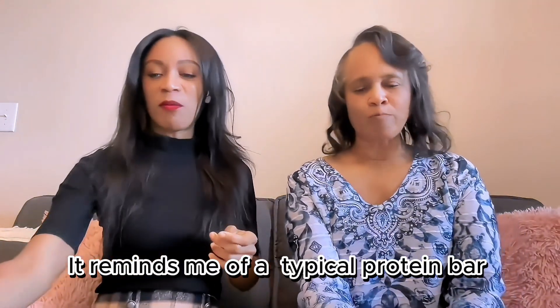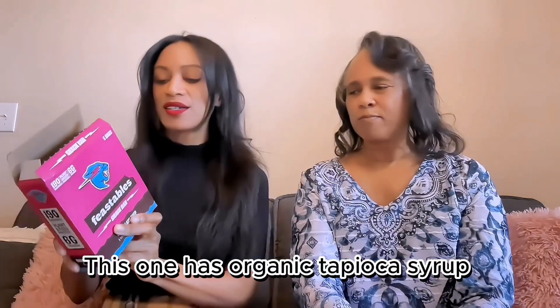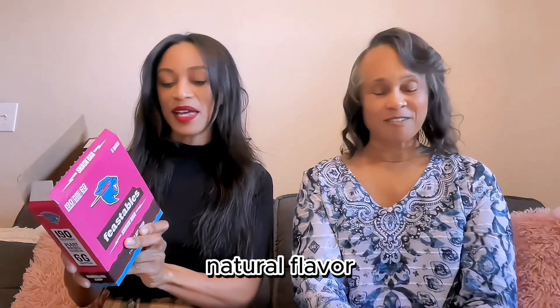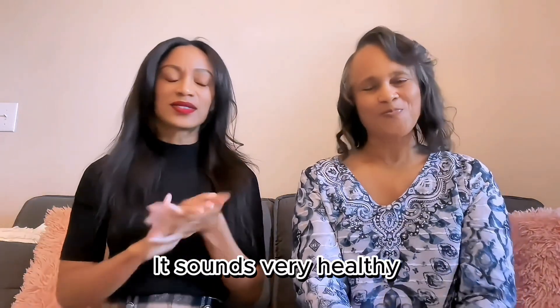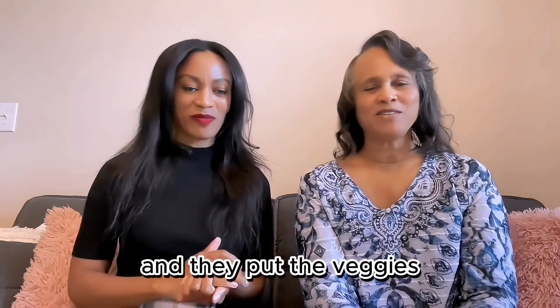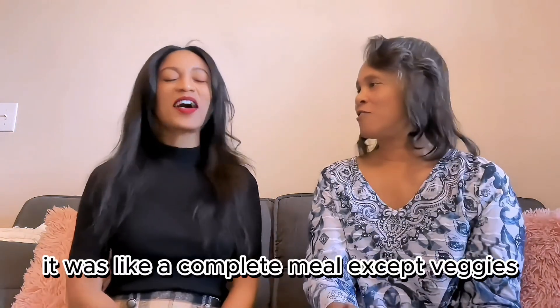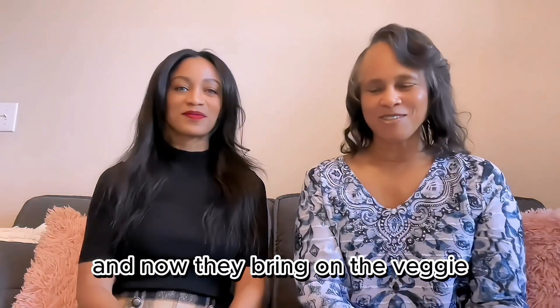Let's try it. It's like a typical protein bar. This one has organic tapioca syrup, almonds, toasted oats, pea protein, chocolate chips, chocolate soy lecithin, coconut oil, dried figs, natural flavor, agave, and salt. Very healthy. Why are they hiding that pea protein? I was hoping to get veggies and they put the veggie in there with the pea protein.